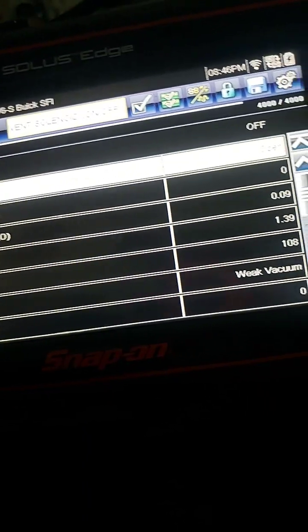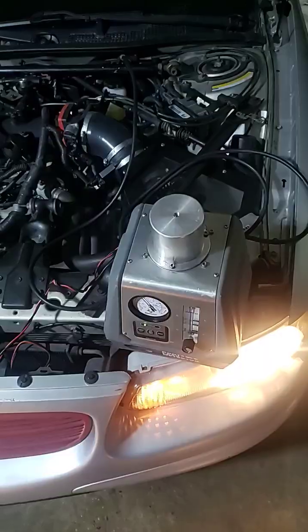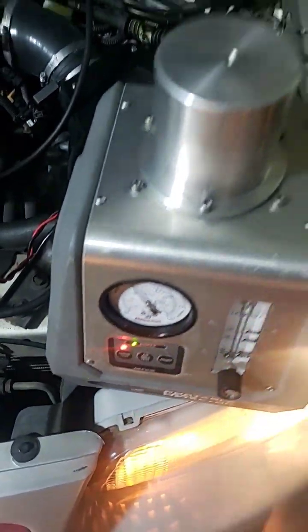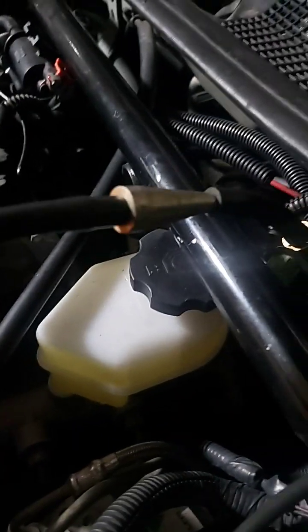So I'm going to close the vent valve, turn on the EVAP machine, let it build pressure, and see if it maintains it. I've got the hose running over to my EVAP port, which is right here, with a little adapter on it, and we're going to let that build pressure.